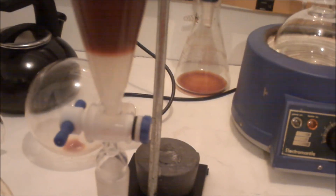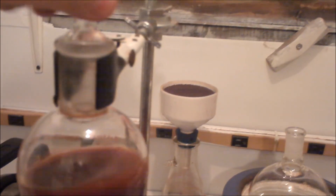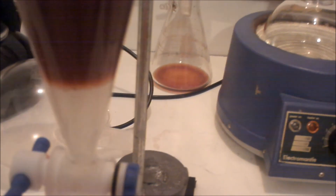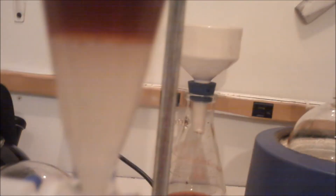Sorry, I almost forgot to record this part. I just added a little — maybe 15 milliliters of dichloromethane — measuring it out, and I pour it into my separatory funnel. As you can see, the dichloromethane, when it first goes in, it's clear, but it's turning this almost milky, a thin milky color. That's because the caffeine is dissolving or sort of transferring into it.